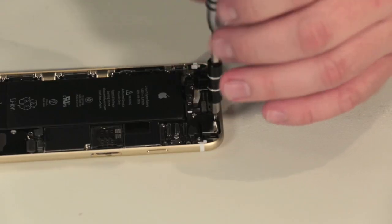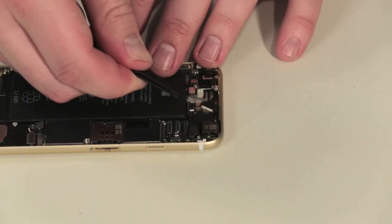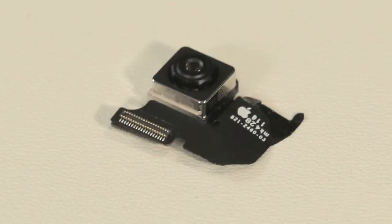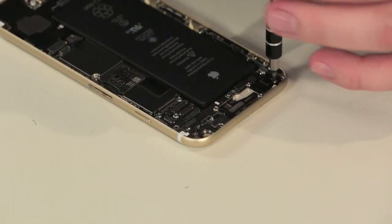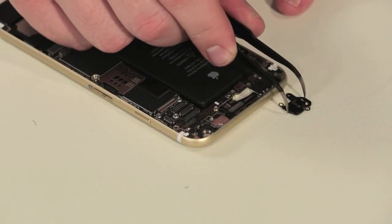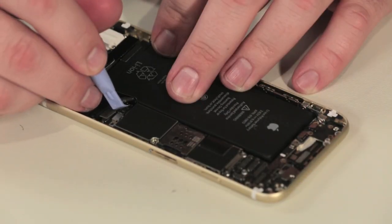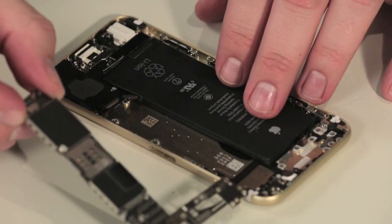While I would usually begin our teardown by removing the battery, I'm going to leave it in place as I remove the other components — this will keep me from having to glue it back in later. The first component to come out is the new rear-facing camera. It has the same 8 megapixel count as last year, but with improved autofocus and exposure control. A small antenna is next, and then, after removing a few screws and standoffs and disconnecting the remaining connectors, we can lift out the motherboard.